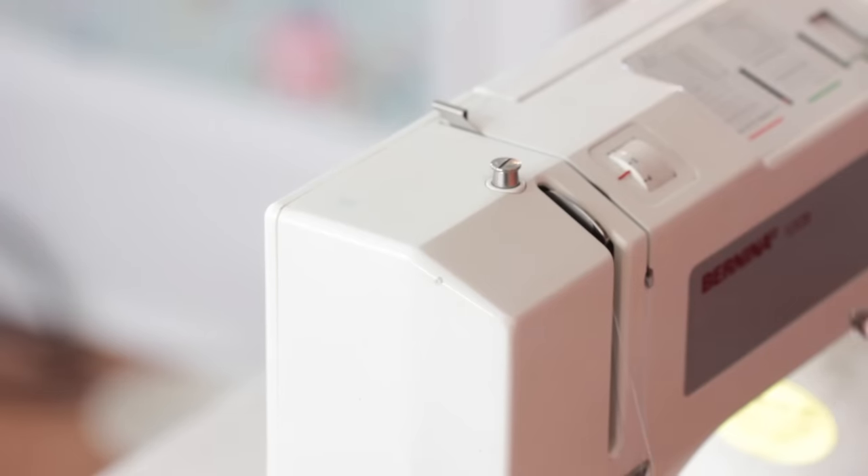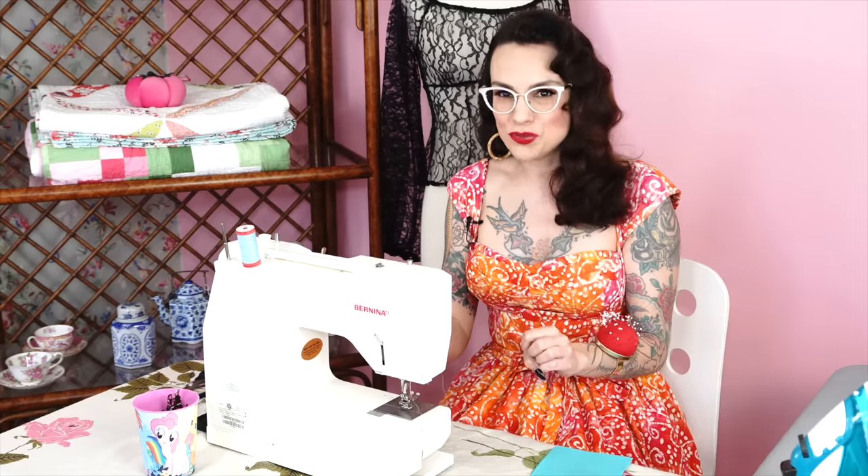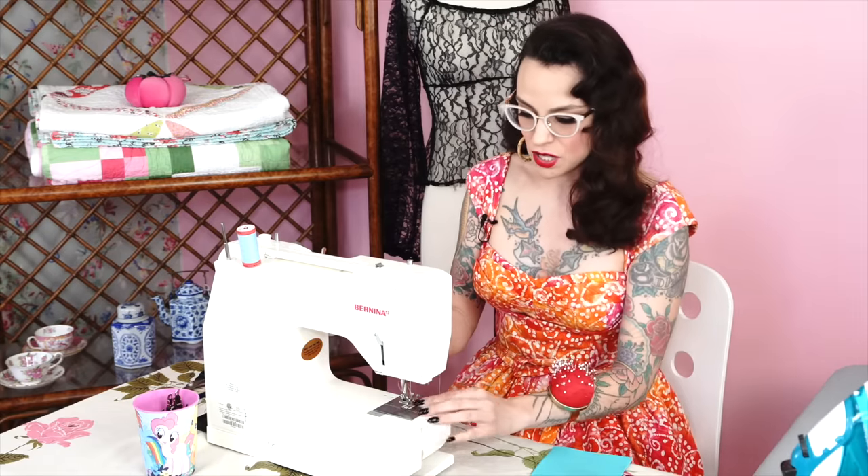It's very common, especially when you first start sewing — you're just doing this really quickly, you're not sure what you should be looking for. That's something you really have to have. If your thread is not in the take-up lever, it will create a huge nest in the bottom of your thread.